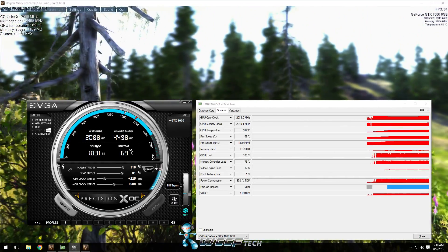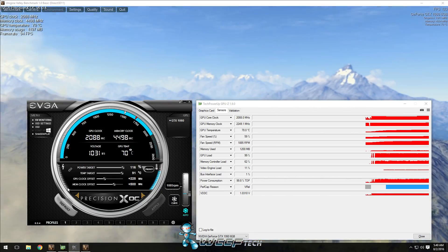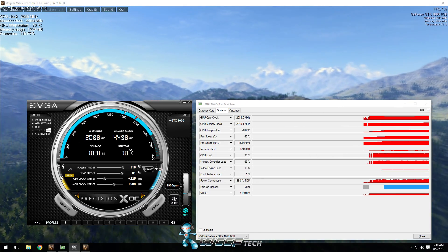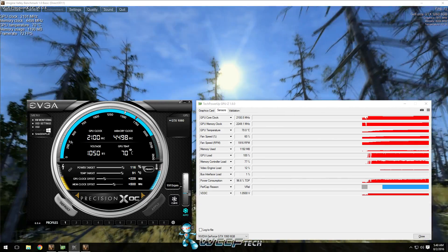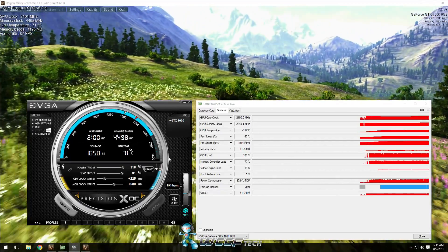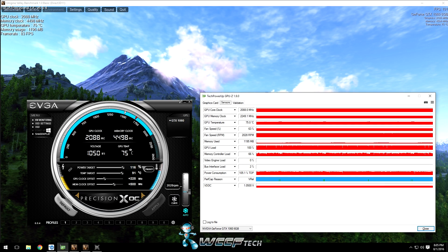Now we're going to address the 2088 megahertz and get it back up to over 2100. This little tab right here is your voltage increase. We found that going up to about 50% on here is perfectly fine — hit apply, and there we are, straight up at 2101 megahertz on the GPU clock. After a couple of hours of running, it did drop back down to 2088, but without this voltage increase it would drop down to about 2050. Either way, that's a decent overclock.